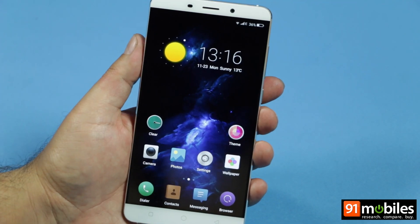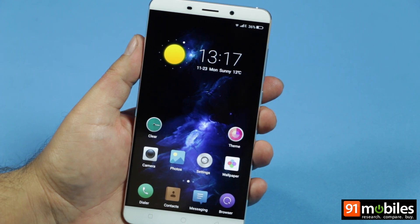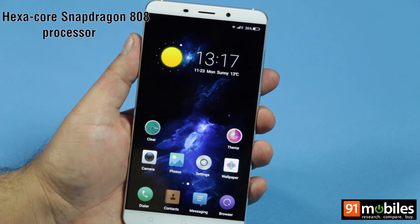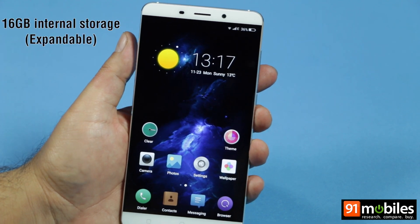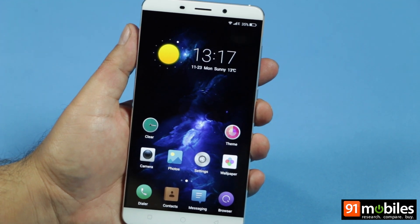As far as the core specs are concerned, the QTERA offers a 6-inch full HD display and comes powered by a hexa-core Snapdragon 808 processor, mated to a healthy 3GB of RAM. The device will come with 16GB of internal storage, which can be expanded using the hybrid SIM slot on the left.